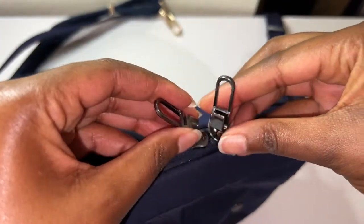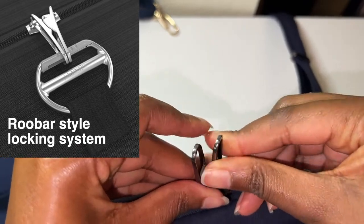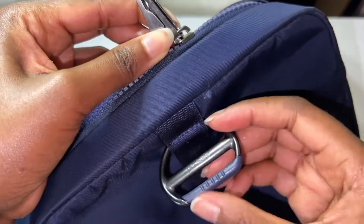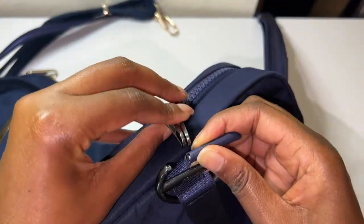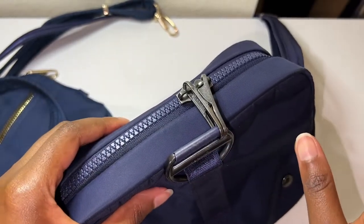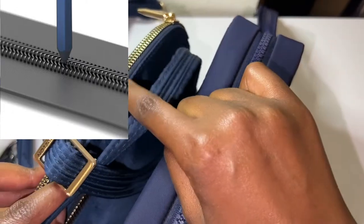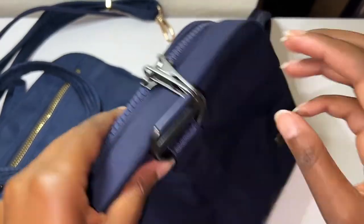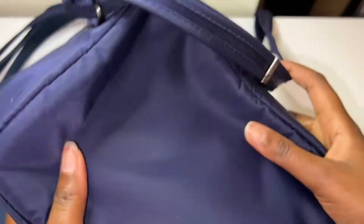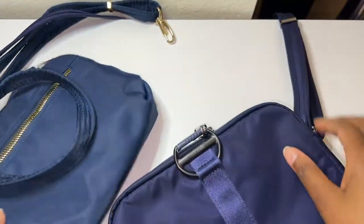The Pack Safe zippers have a locking system where the two zippers come together, you open this, put it on, and lock it — and that's secure. These zippers are also anti-puncture. I'm not too sure about the Travelon one on that point.